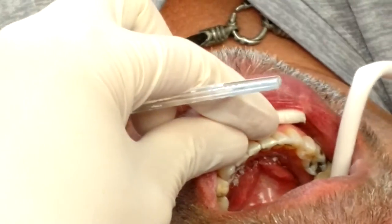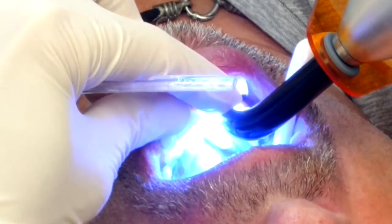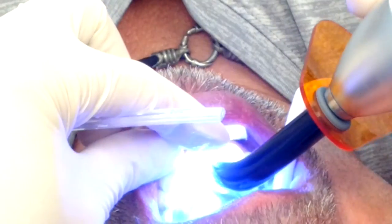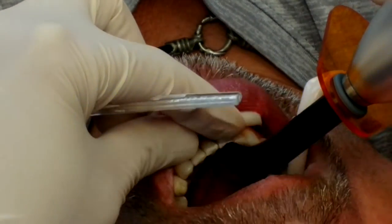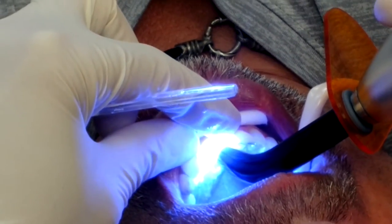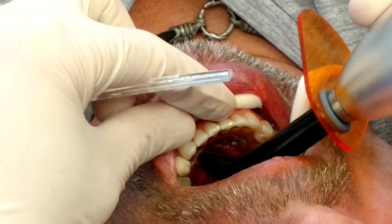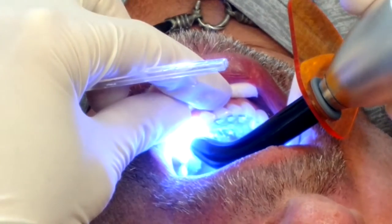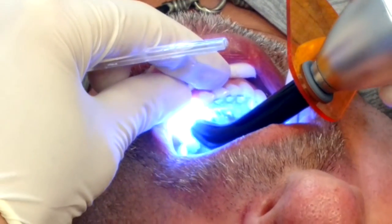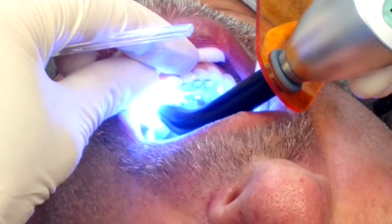And that's it. We're going to cure this one more time — I'll give three full seconds per each tooth. And maybe one more for good measure, because it can't hurt to do a little more. But that's pretty much it.